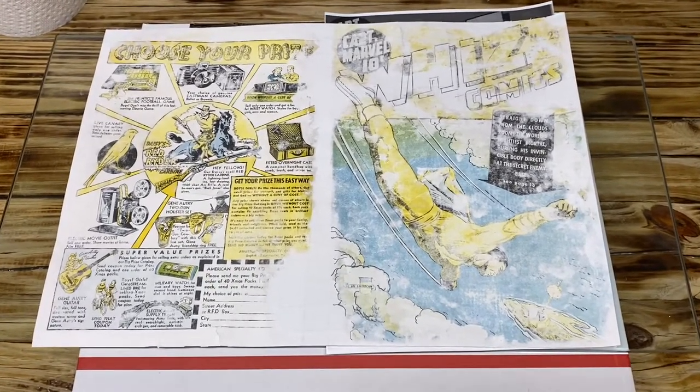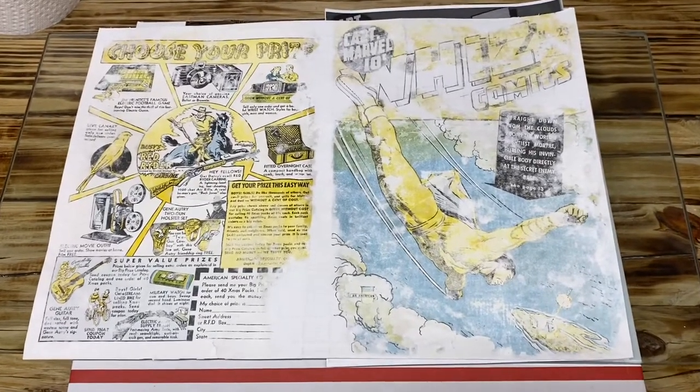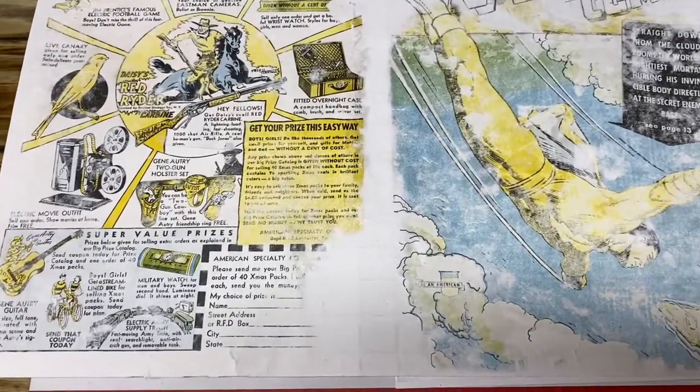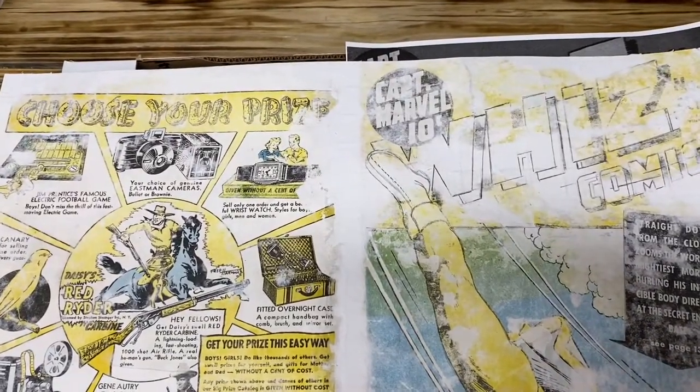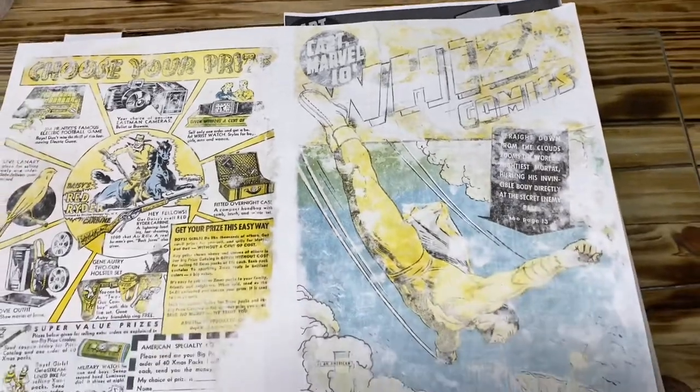I want to do a series with many uploads regarding this book. And as you can see, the clouds on the left are all replicated as well, including Captain Marvel's boots. And again, this is just the first step of many steps.